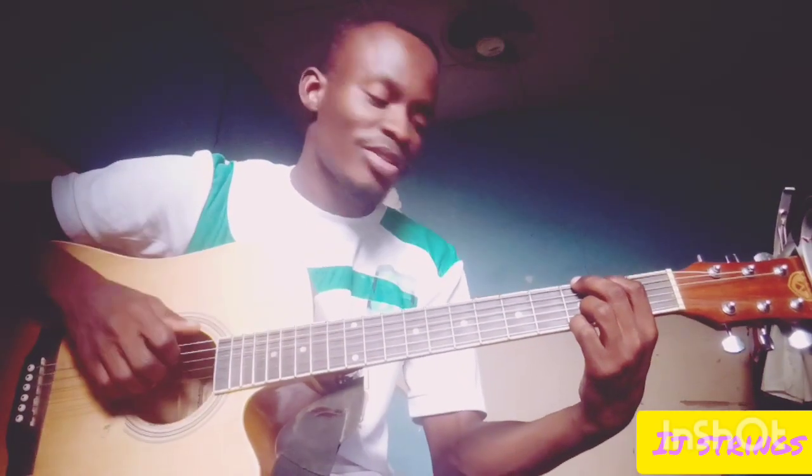Hello guys, today I want to teach you how to play simple fingerpicking in the key of G major. We are going to be using the primary, index, middle, and annular fingers. The picking goes like this.